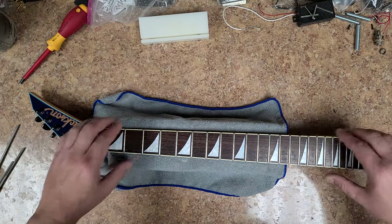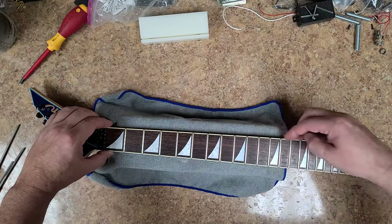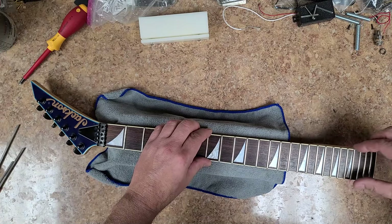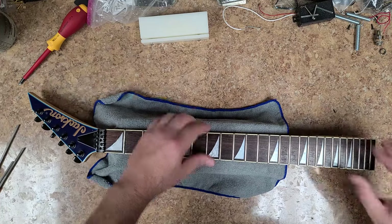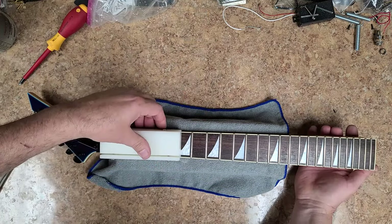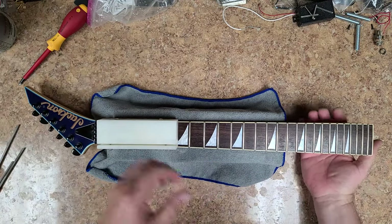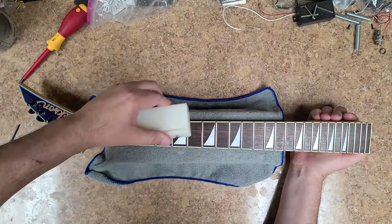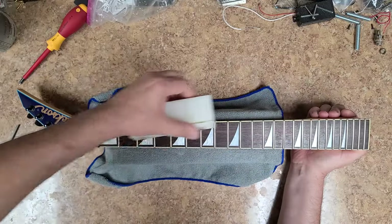So what I've got going on over here is I need to knock this edge down, going across the side — especially down here. You can feel a little bit of a lip on the frets over here. So I've got my file and I'm going to knock this down a little bit. I already checked to see if the frets were level and they are — they're not in bad shape at all. Just a little bit of wear on the fretboard.